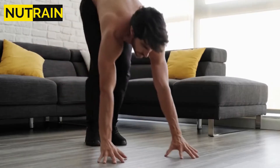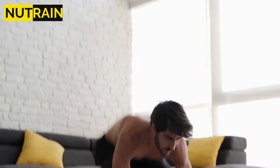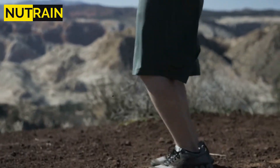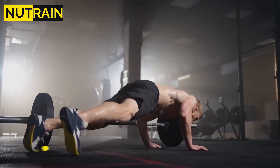Kick your feet back until you are in a push-up position and are standing on your hands and toes. Perform a single push-up, then return your feet to your hands and jump into the air with your arms raised. Repeat 4 sets of 12 to 14 times each.